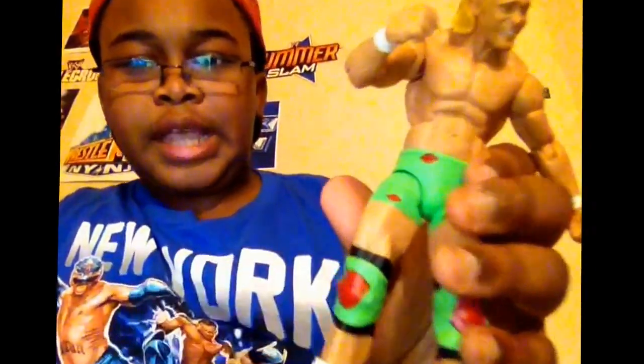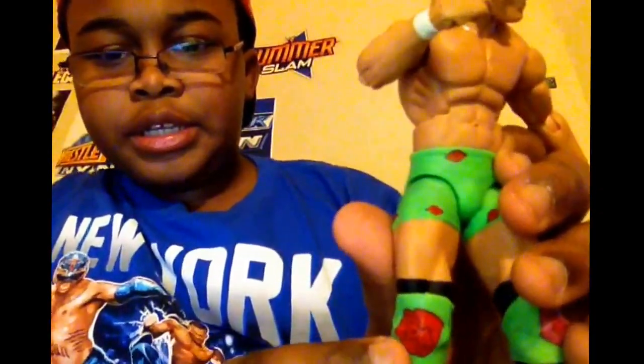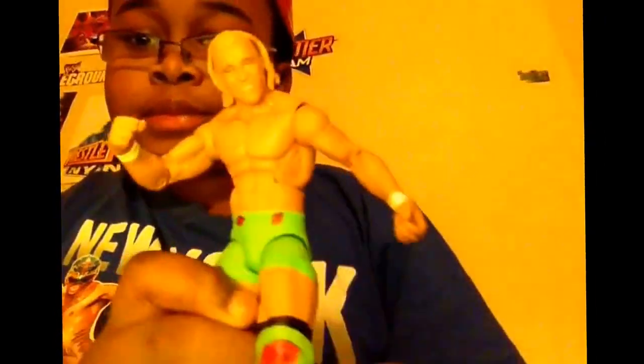And it says B-A for bad, you know what. B-A for bad, you know what — and it's in green right here. The shorts are in green and the knee pads are in green.